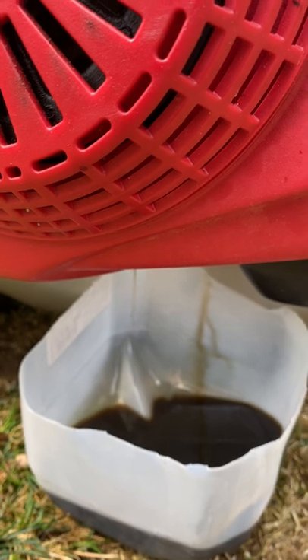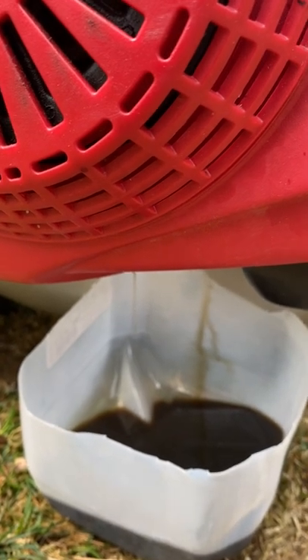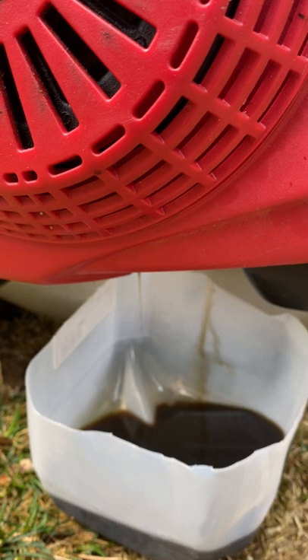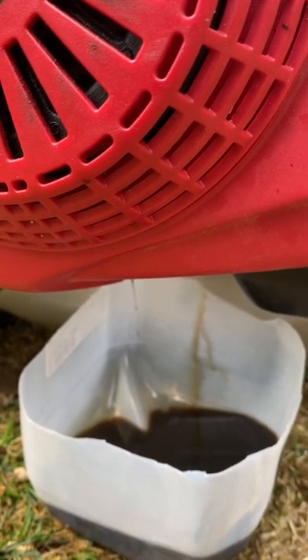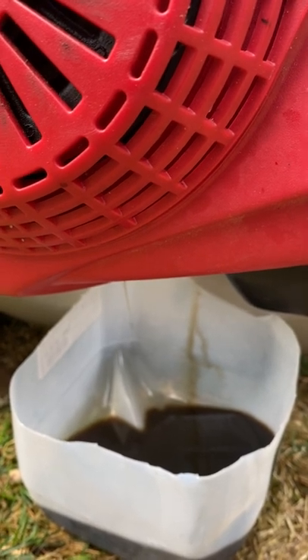We're almost there. I actually take the other half of the milk jug and duct tape it together, then bring it to like AutoZone or somewhere to dispose of it. I put it in those trash bags.